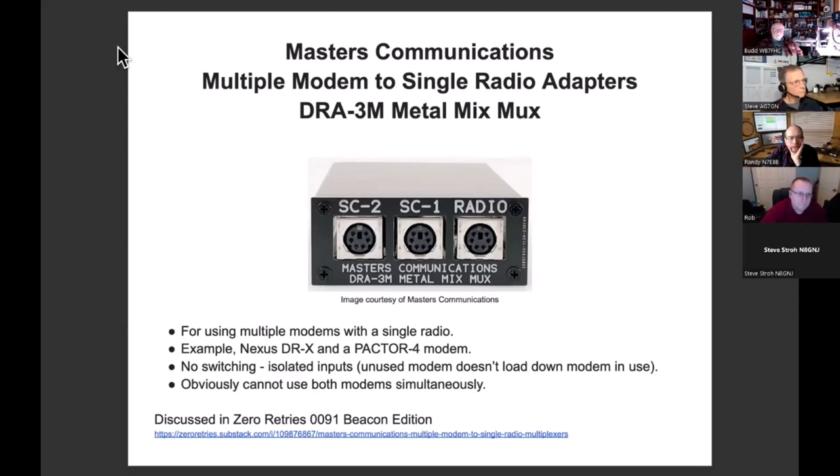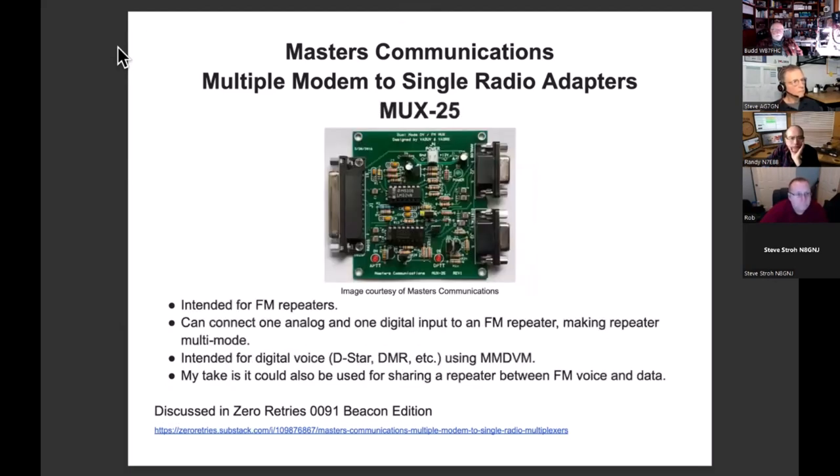These are nice because you don't have to switch — you just use one or the other and they can stay connected full time. Obviously you can't use both modems simultaneously. There's also one called the MUX25, which is for repeaters. It was originally intended for an FM repeater that you wanted to do digital voice on — either DSTAR or DMR — and it lets you have both capabilities on the same repeater. This is very well-developed technology from the Master's Communications website, which has incredible numbers of devices.